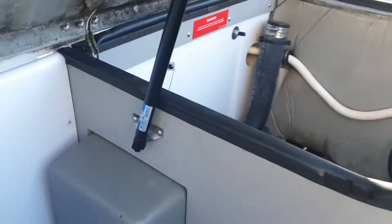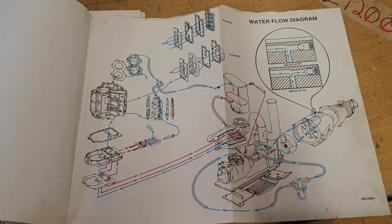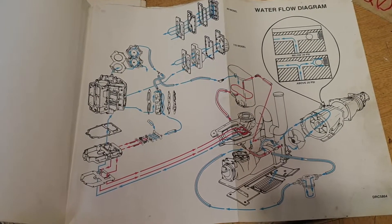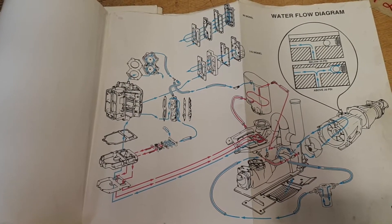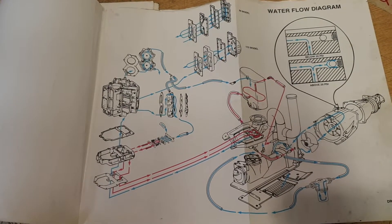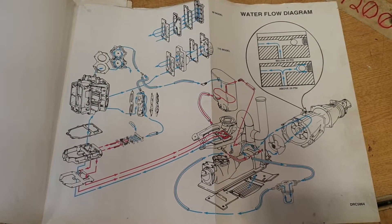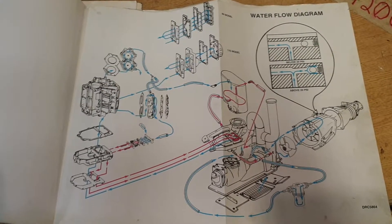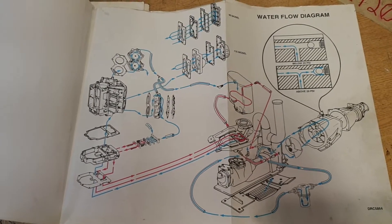One of the biggest mistakes customers make is hooking up a garden hose to their motor and turning it on thinking it's all set. Before you ever hook a garden hose up to the motor, remember that the engine will run — it'll just sit there and idle with no problems, it won't stall out. You can start it and let it run for 30 seconds to a minute with no problem whatsoever. It won't hurt anything, and the motor will begin to warm up.